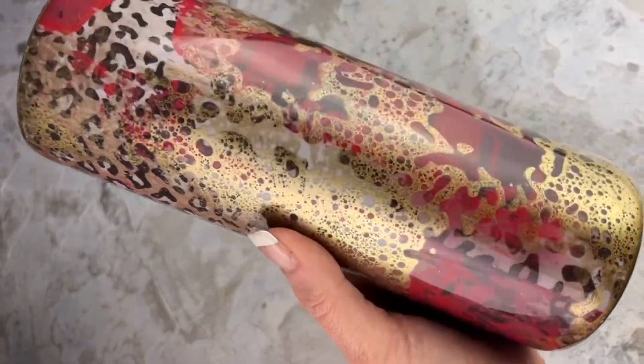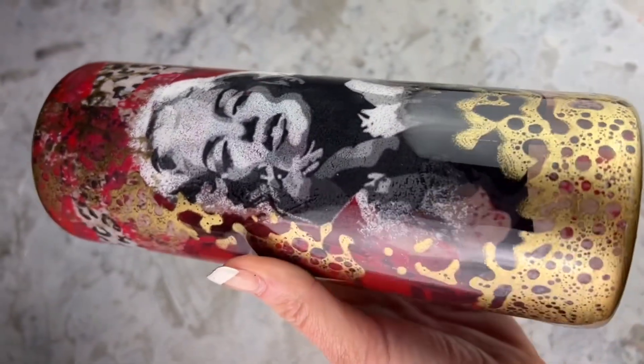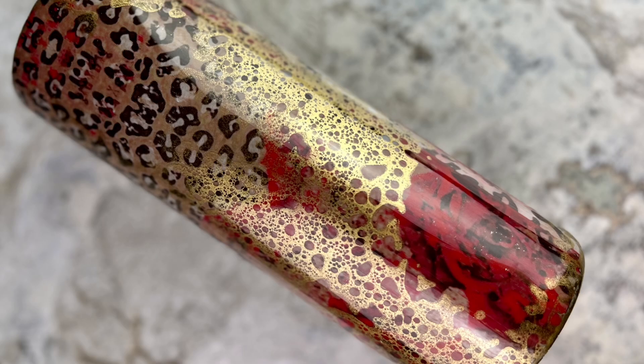I love how it turned out. I've been wanting to do this metallic gold over the Dixie Darlene's foil for a while now, and this just brought it all together. I really appreciate you guys watching. If you enjoyed the tutorial, please hit the bell button and subscribe so you don't miss my future tutorials. Thank y'all so much for watching and I'll see y'all again soon.